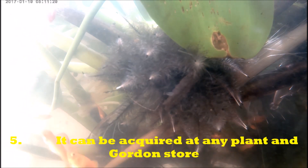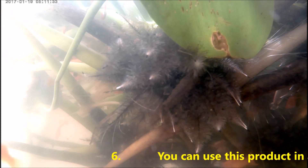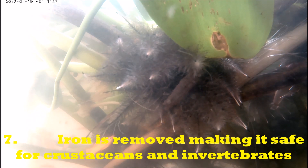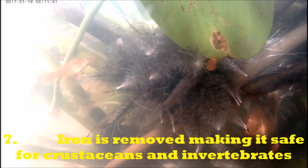Number four, it is cheap. Number five, it can be acquired at any plant or garden store — it's easily accessible. Number six, you can use this product in any aquarium without fearing that your fish might be allergic to it or that it might be detrimental to invertebrates or crustaceans. Number seven, iron is totally removed from active carbon, making it safe for crustaceans and invertebrates.